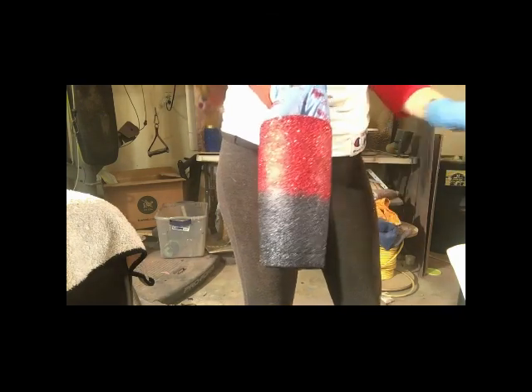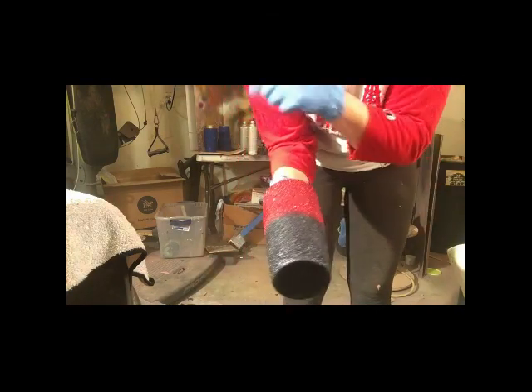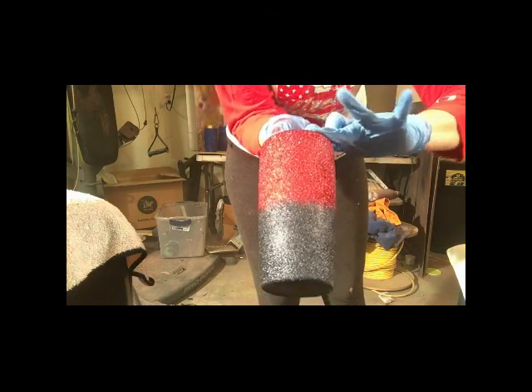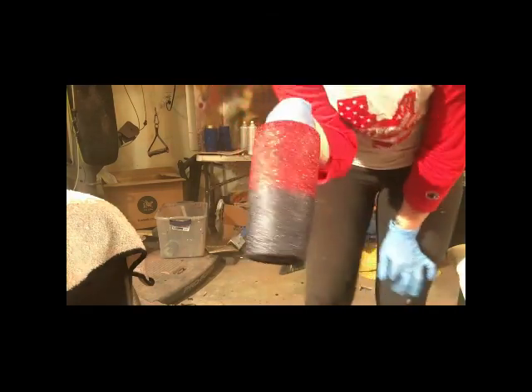That is how my cut begins. I'm going to stop this now and will start the second part of this tutorial in just a couple of minutes. Thank you for tuning in.